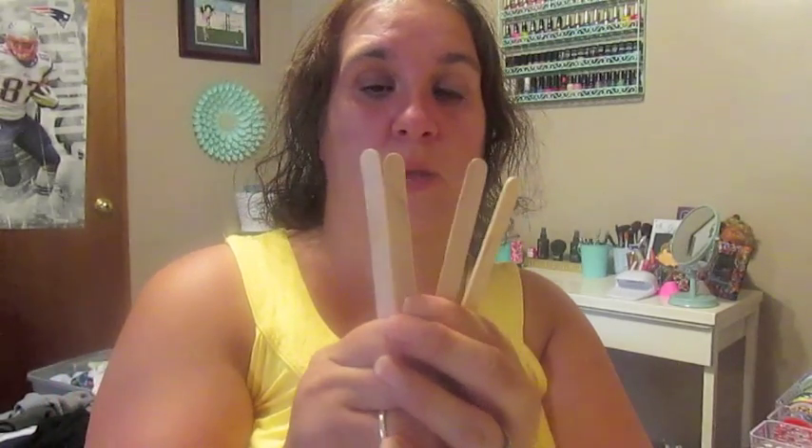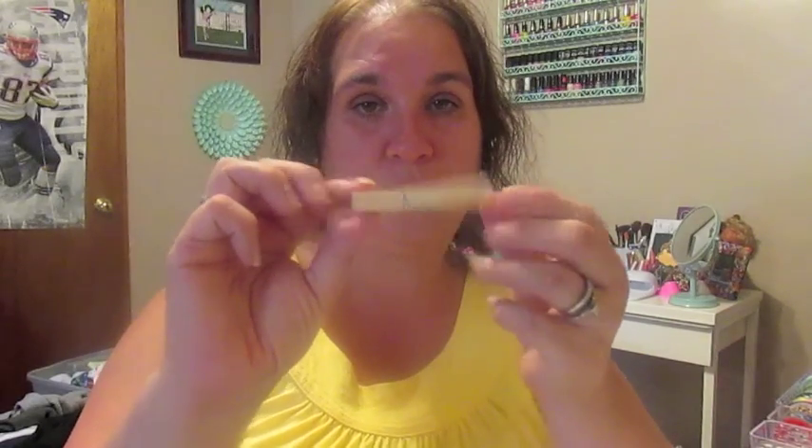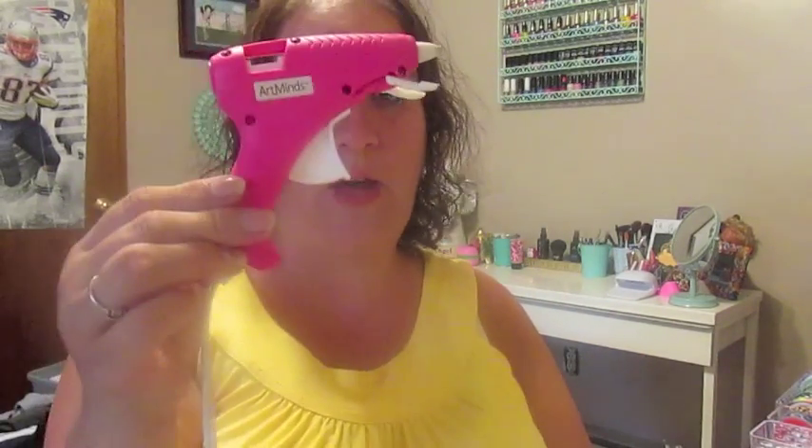So the items you will need, and this is going to be for one airplane, is going to be four regular size popsicle sticks. You will need two of the large ones, which I call them the tongue pressers — two of those — one clothespin, and then you'll just need your glue gun and some paint to paint them. I have already done so.